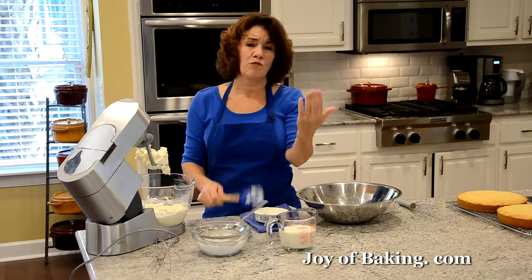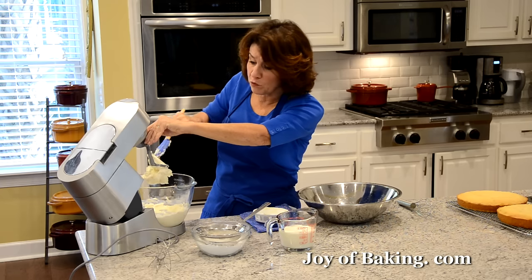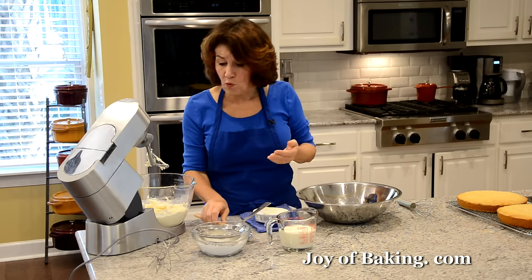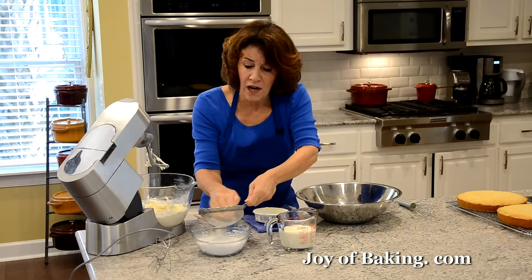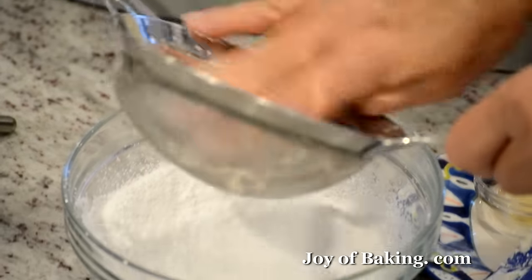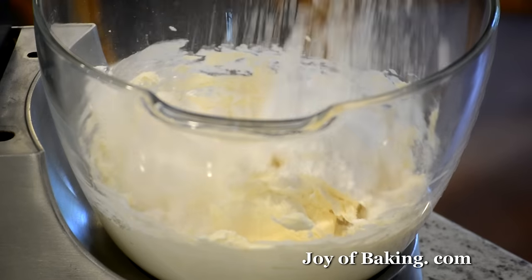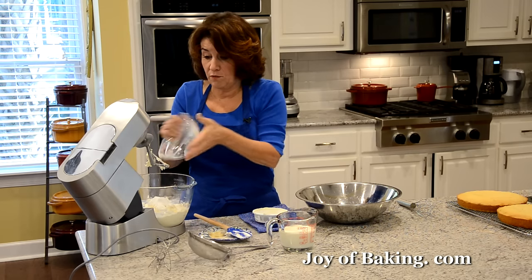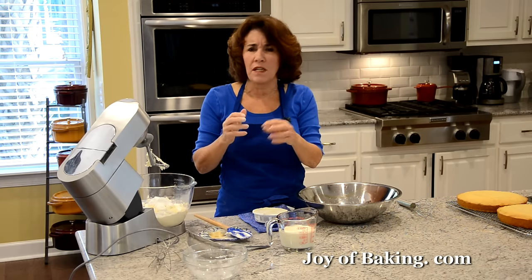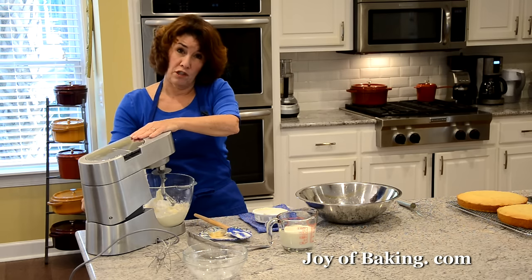Now to sweeten it, add 1 cup, 115 grams, of confectioner's sugar — you may know that as powdered or icing sugar. Sift it in because it tends to have lumps and we want a nice smooth frosting. Beat that together at medium to medium-high speed for a couple of minutes to get a little bit of air in there. Start it on slow speed, though.